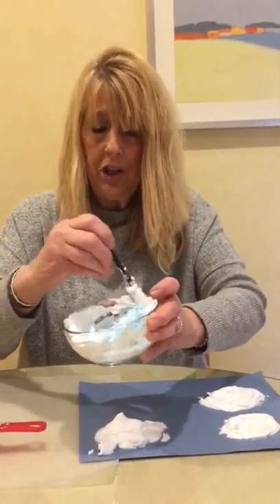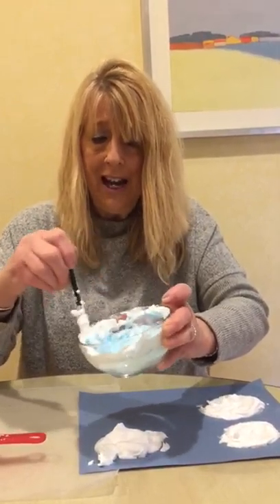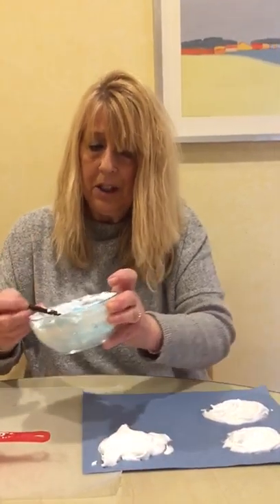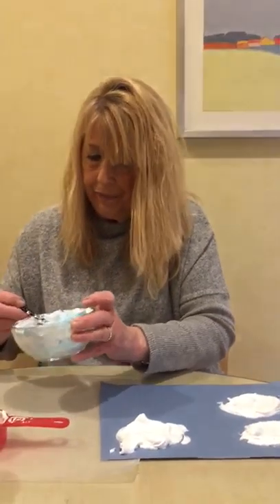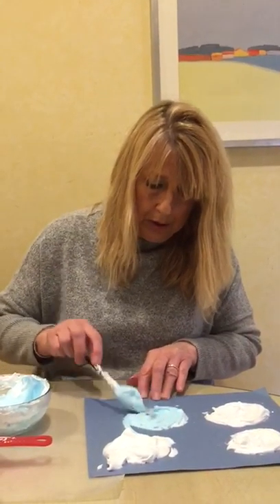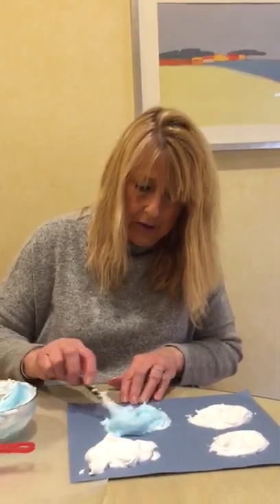The food coloring changed it from white to blue, so now I have blue clouds. I think that looks good. Let's try putting some of that on the paper — I'm scooping some of it up with my brush and just applying it onto the paper. Now I have swirls of blue and white. Oh, it's so pretty — what a pretty sky this is!